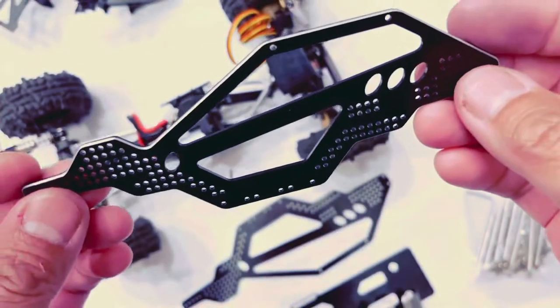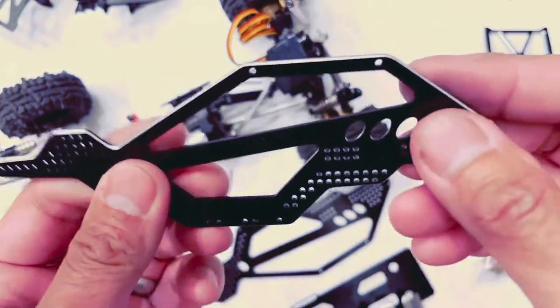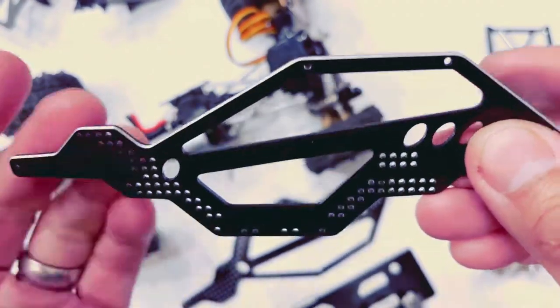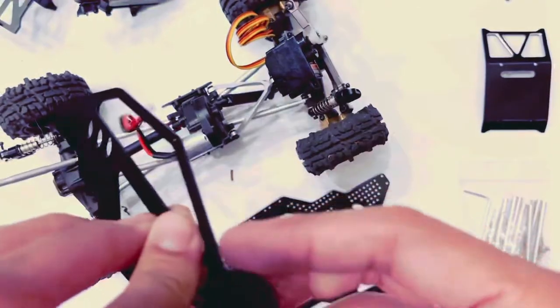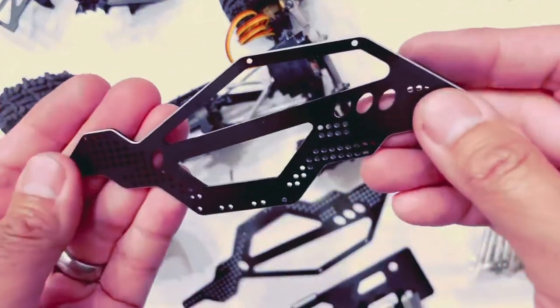There's a difference between left and right. This is going to be the left side, this is going to be the front, and the rear. How you tell is the silver exposed part — the bezel part is going to be exposed on the outside, so this is going to be the inside and this is going to be the outside.